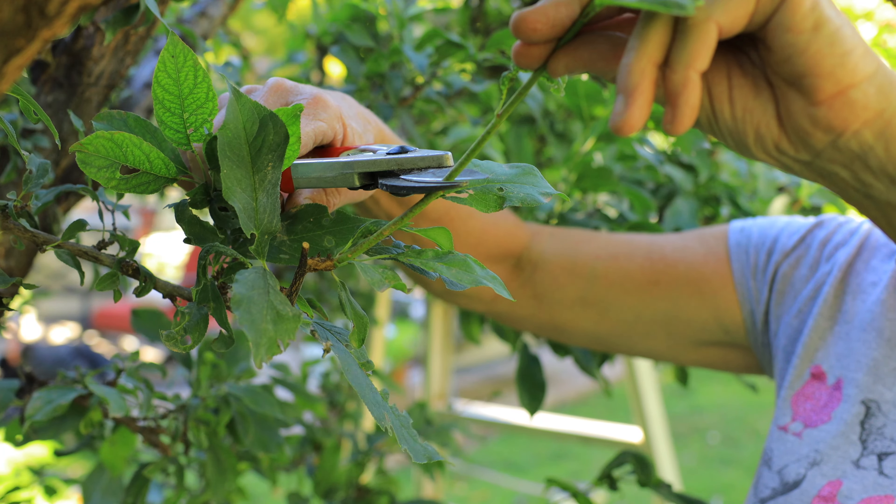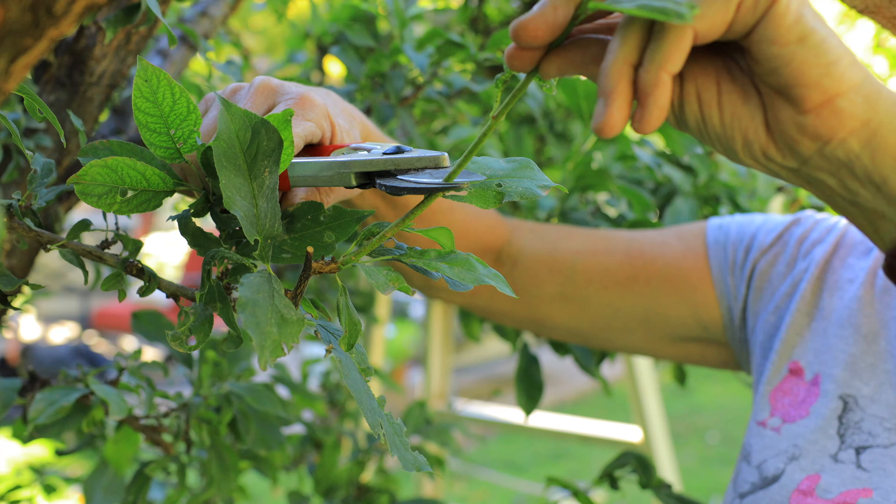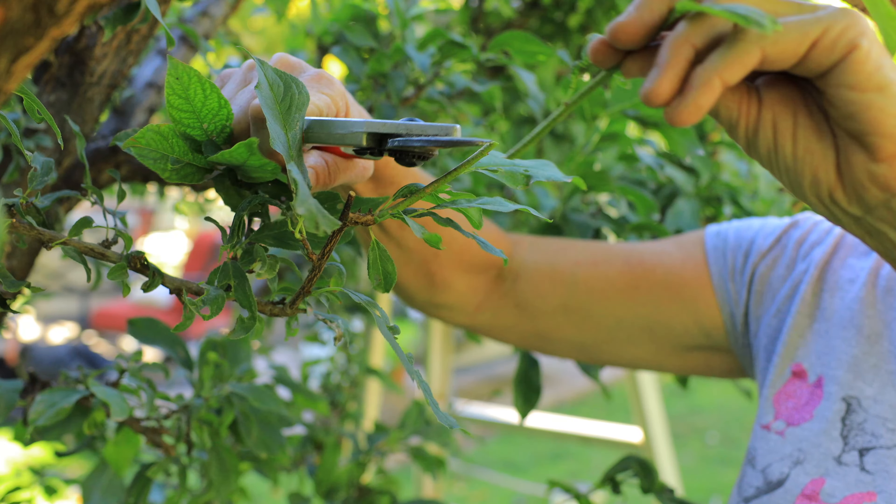Be sure your clippers or your saw blades are sharp. A good, clean, crisp cut really helps the tree to heal. You should disinfect your pruning tools between each tree, and using rubbing alcohol or disinfectant wipes works great.